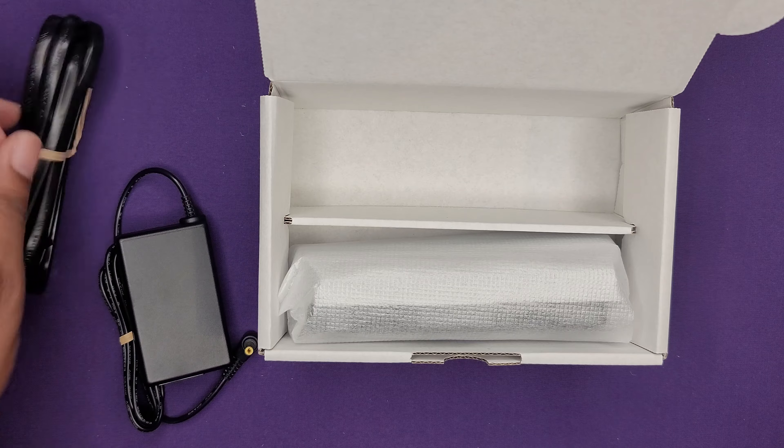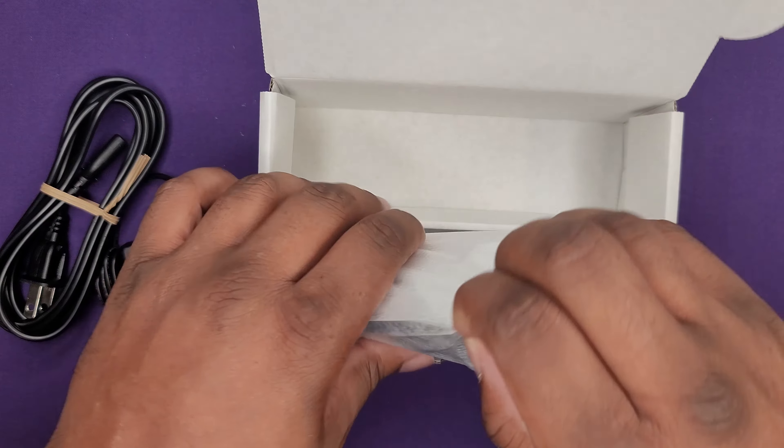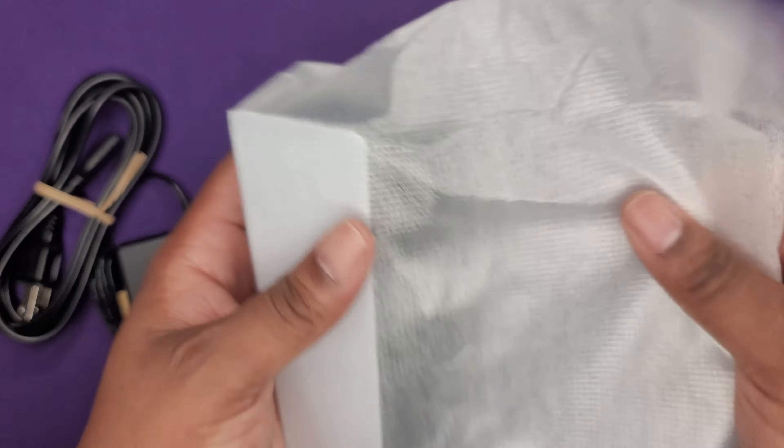So I guess if you're ever in a crunch or something happens to your cord, you have one if you need it. And that's it — let's take a look at the charging dock.